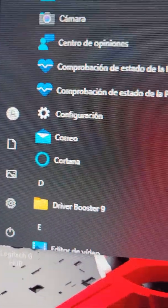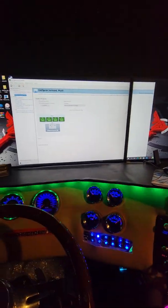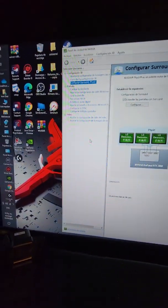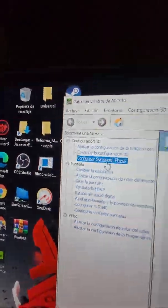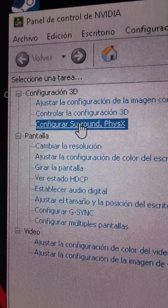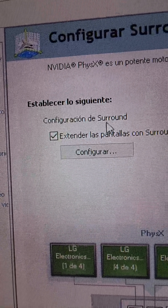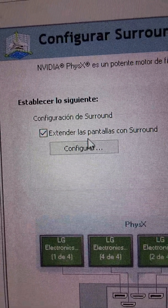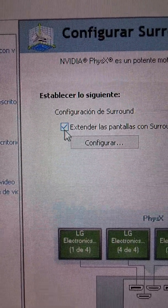You have to find the NVIDIA Control Panel — it's right here, you click it and it opens. Remember, four monitors — you want to put together in one. So you're going to see something like 'Configure Surround.' You click it, and then you go here and see it says 'Configuration' and then 'Extend the monitors with Surround.' That option has to be checked, so you click on Configuration.